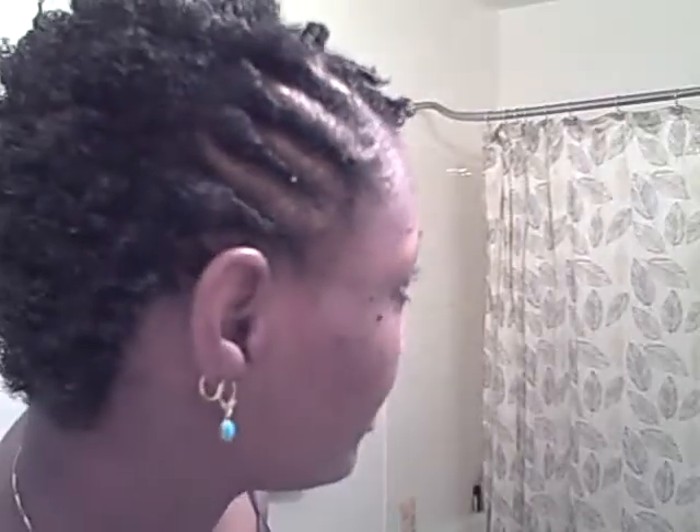Like last night I wore it out like this, and probably about halfway through my shift I just spritzed some water on it and it worked out pretty good. So this is my little twist style for today — I'll give you guys a closer look. Turn around, so this is it.